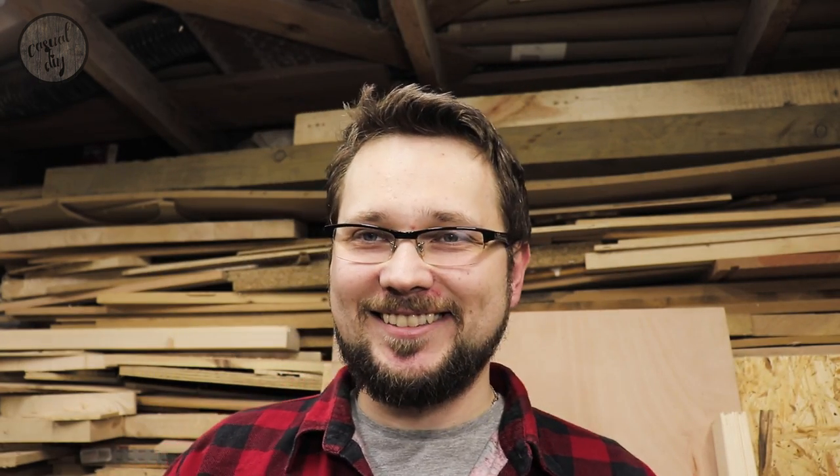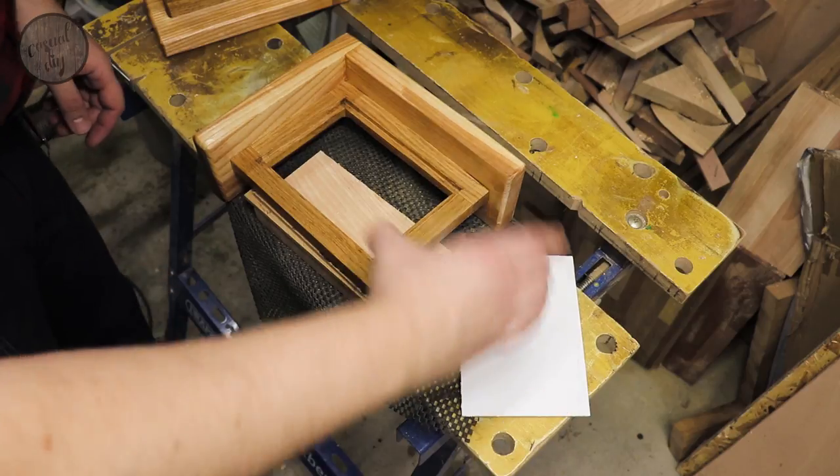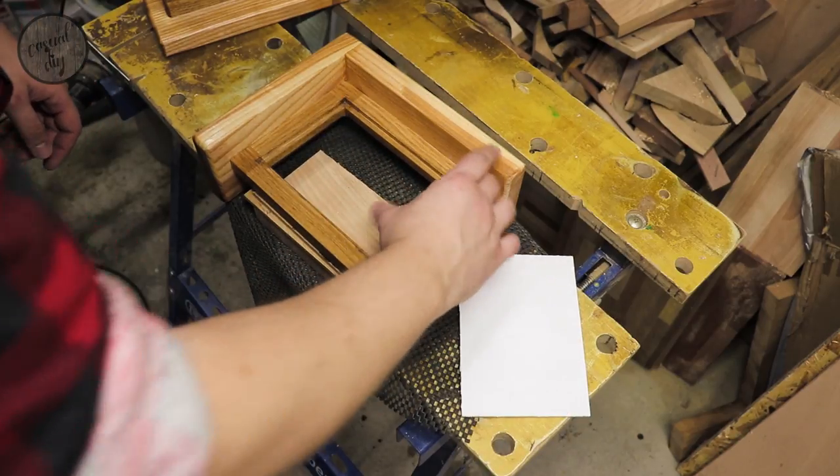I just want to mention that this project and video is part of a series of free videos related to two books. The first project was a bookmark and a thumb page holder, and the second was an absolutely awesome LED bedside table lamp and book holder. Make sure to check them out — I'll leave the links above and below. After three coats of Danish oil, it's time to put everything together.